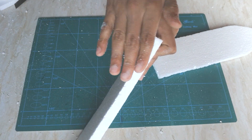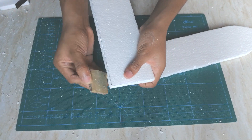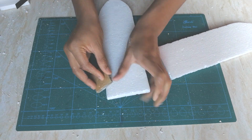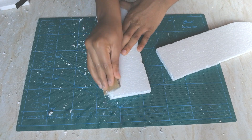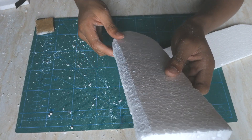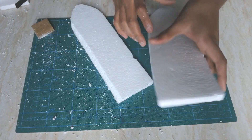Now I'm going to sand it so that the wing edge is curving. Just grab your sandpaper and make a curve out of it — this is the curve I was talking about. Now it can cut the air better. Continue with this on the other wing so that both wings have the same amount of curve.